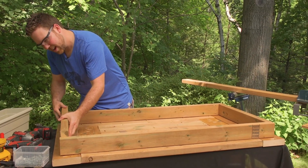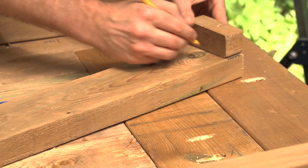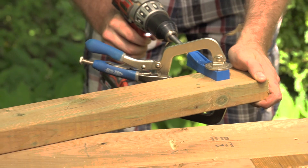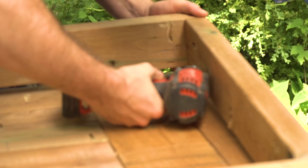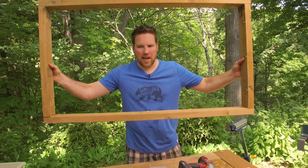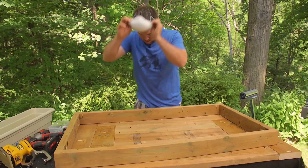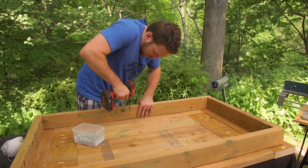Our frame is going together nicely. We're going to put this together and attach it with pocket screws. We've got our frame built — before we attach it to the table, we're going to give it a quick sand. Then let's get this thing screwed in and work on our cooler.